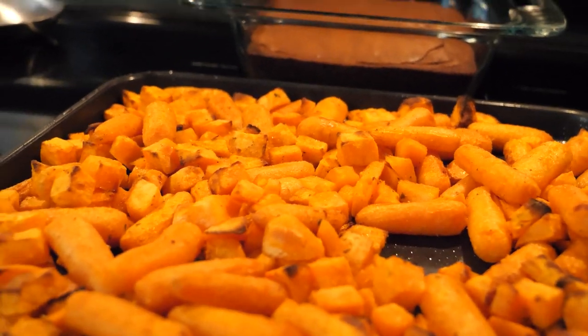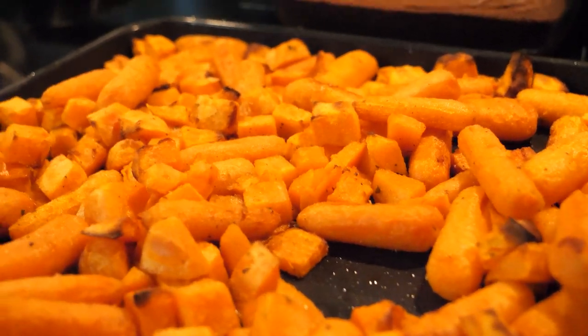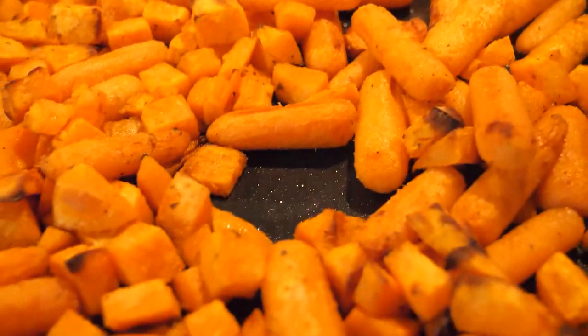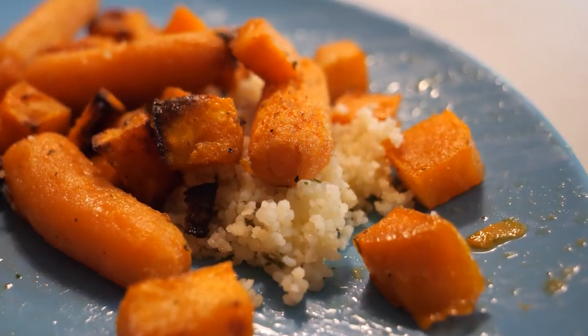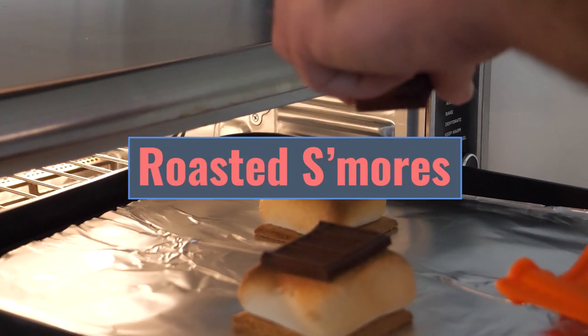We mixed everything up and put it back in for about seven more minutes and these look amazing. It also seems like the veggies in front got a little more roasted, so maybe flipping 180 degrees halfway through and mixing everything up is the key. So 25 to 34 minutes at 400 degrees depending on how crispy you like them. The roasted veggies were awesome — they worked out really well. Very good crispness, nice and tender inside, great flavor.